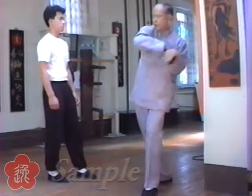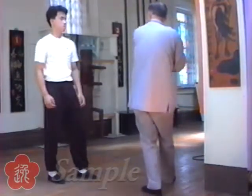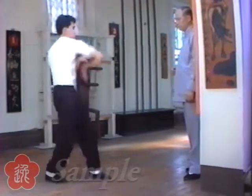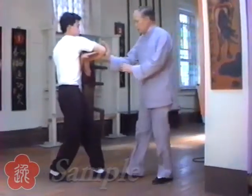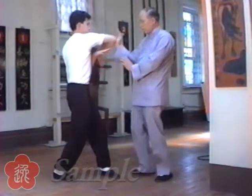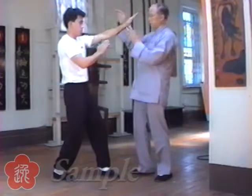You do it this way. Right. See? You always have the hand protecting your elbow here. In case I lift it up, then you — see?